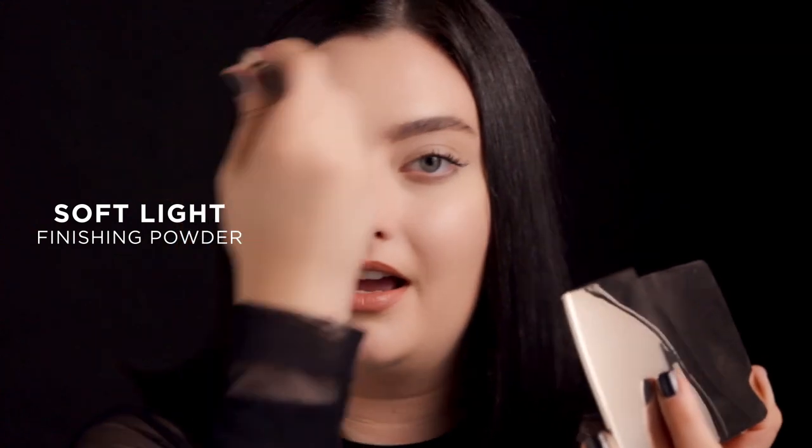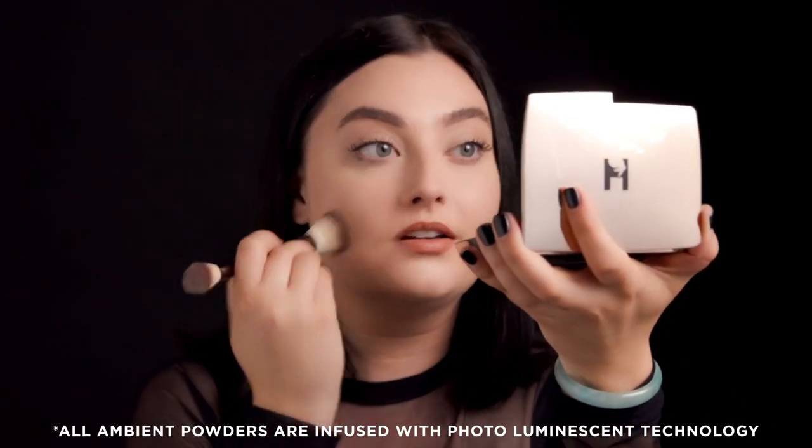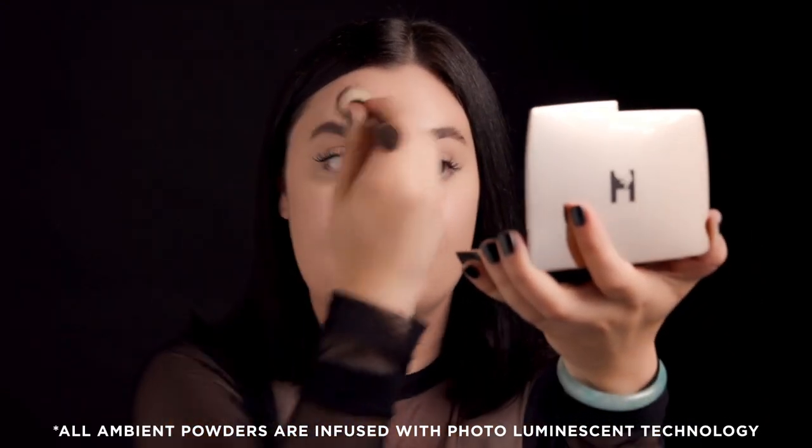Using my Ambient Edit brush, I'm going to take Soft Light and I'm just going to lightly dust this all over the skin. It's sometimes kind of hard to see on camera with these powders, but in person it does something so magical to the complexion.